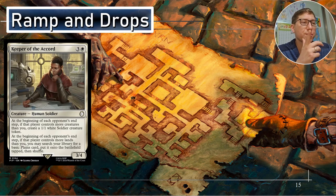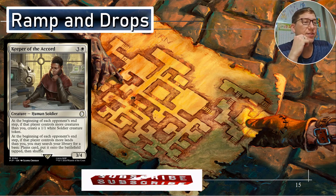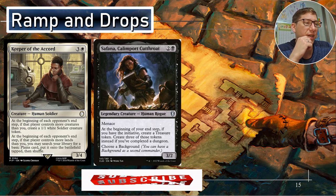Part two — the plan: ramp, more value, win cons. Ramp and drops — Keeper of the Accord. If someone has more lands than you — and those green players ramping, there's going to be a green player ramping — you'll be able to use their ramp as your ramp. Anytime at the end of anyone's turn if they have more lands than you, you go get a basic land and just keep ramping off of their ramp. It's very, very sneaky.